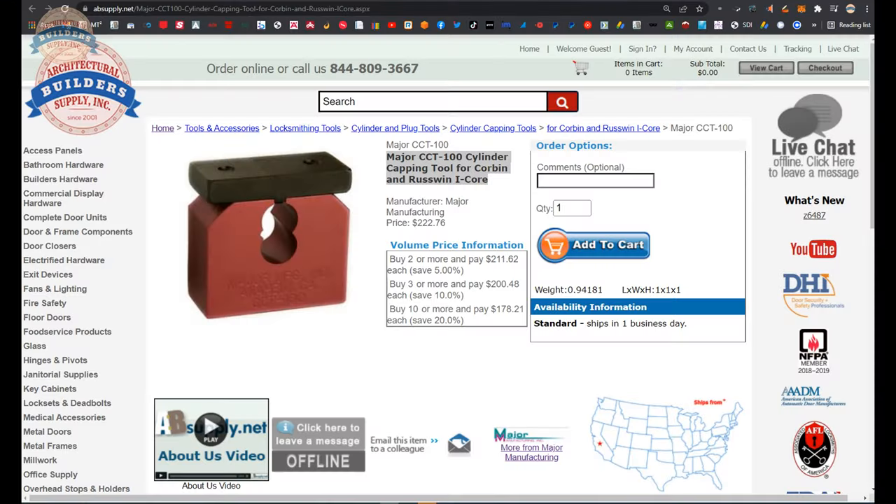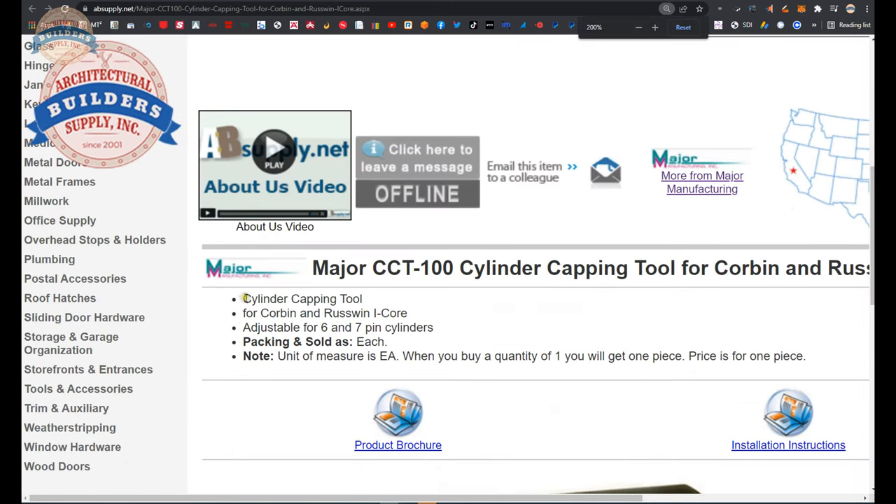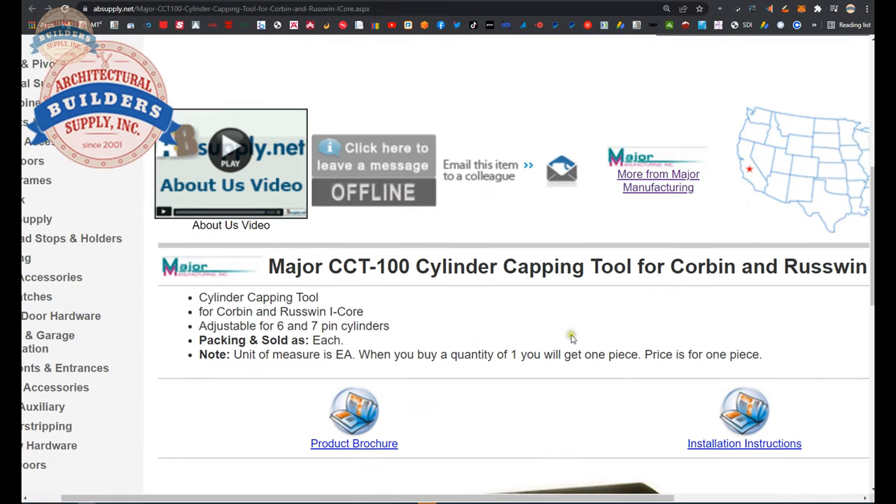If you've not hit subscribe yet, we would very much appreciate if you did. Hopefully you're enjoying this video. Here's the tool we are looking at: cylinder capping tool for Corbin and Russwin interchangeable core. Sold as each — when you buy one, we'll ship you one. Let's click on the product brochure.